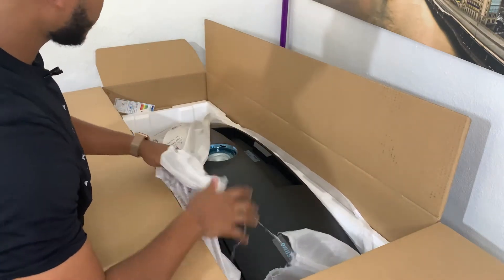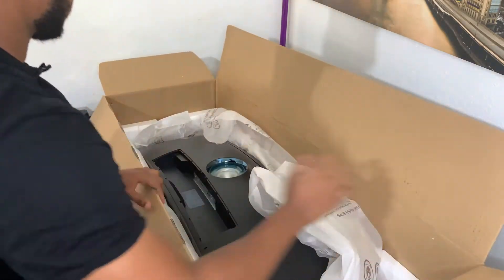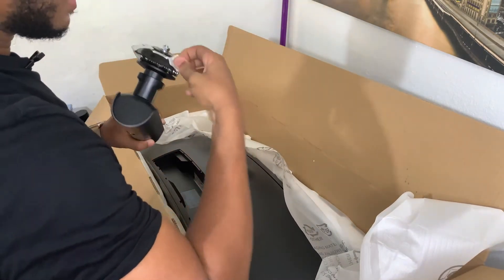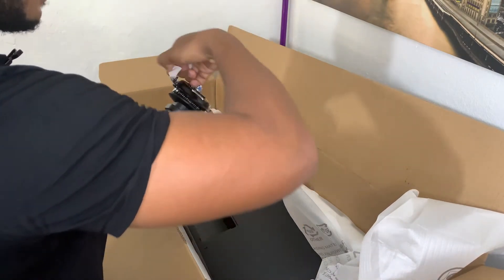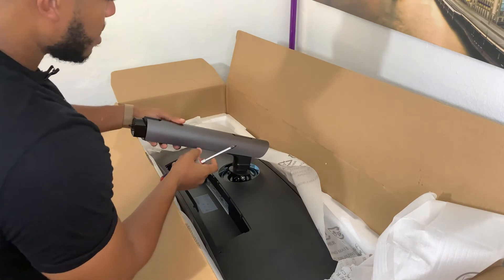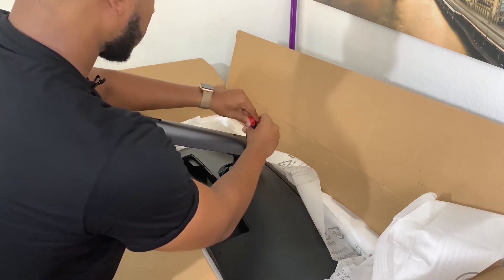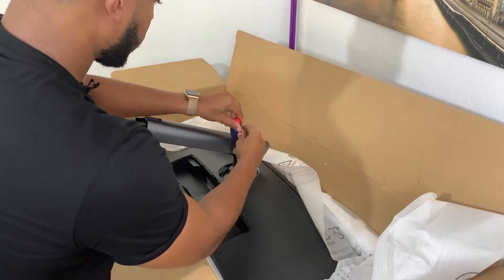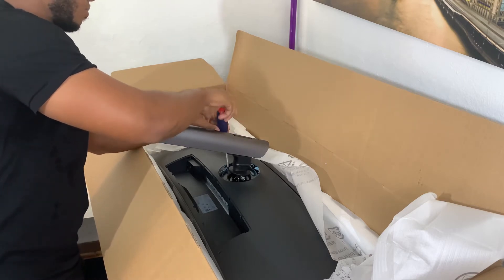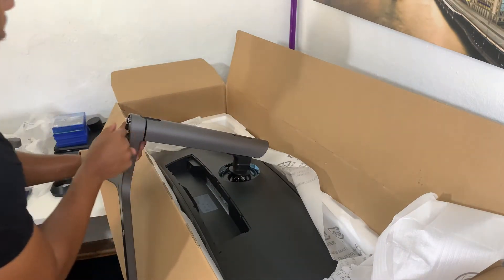C'est juste trop beau. Il faudra que je le retourne parce que je vais le fixer à l'envers. Vous prenez ça — vous avez déjà des vis préalablement installées que vous n'avez plus qu'à visser. Vous le posez dans une petite encoche juste ici. Vissez pour que ça soit stable, mais pas trop, histoire de ne pas abîmer le filetage de la vis. Ensuite, vous prenez le pied — il y a déjà des vis intégrées, vous allez juste mettre ici et visser.